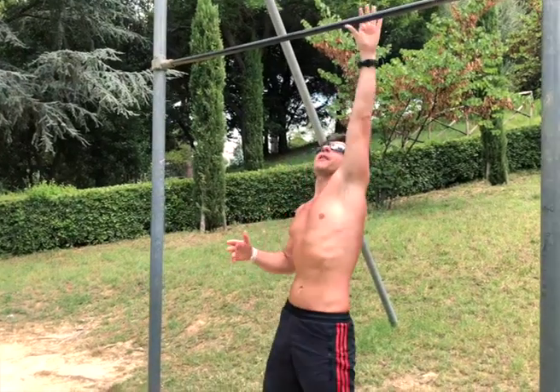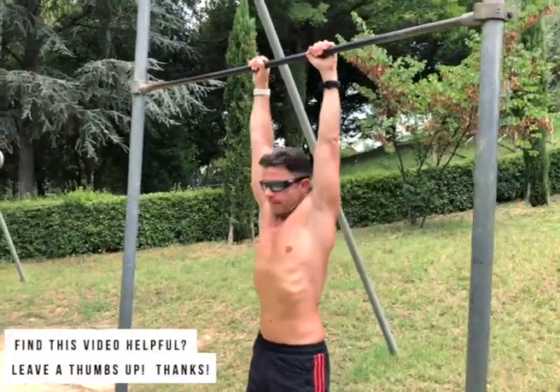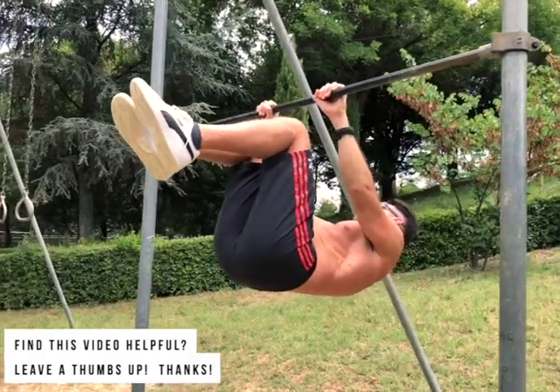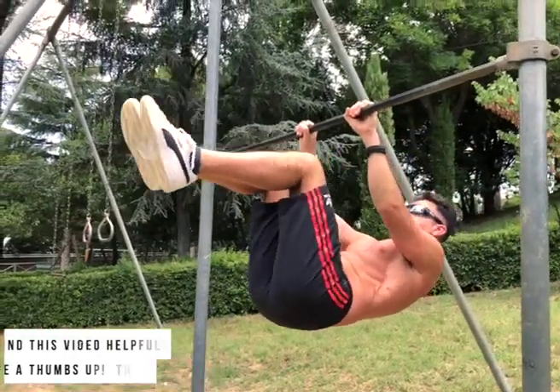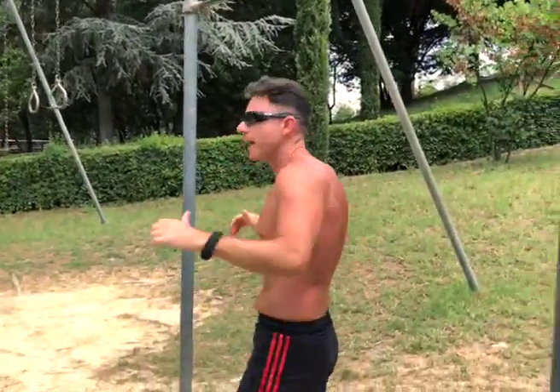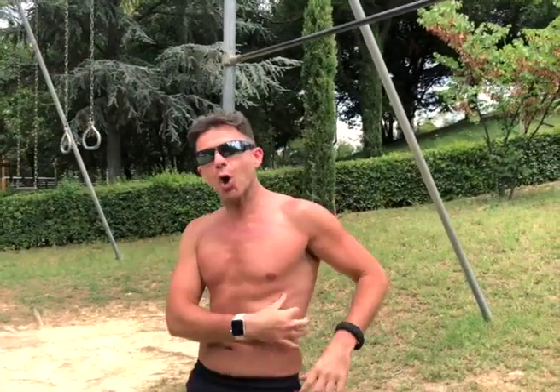What is the tuck front lever? Very easy — you have to be able to stay like this for 10-15, better 20 seconds. This will make your lumbar, your lower back, your back, and your shoulders strong, so you can hold this position and focus on your core, on your obliques, as you add this movement.